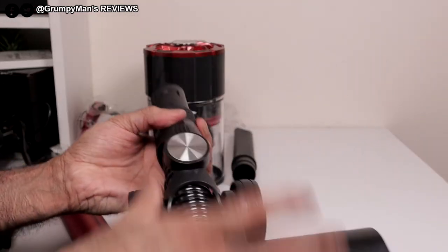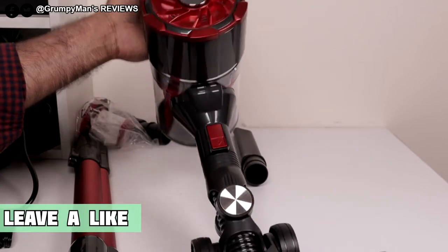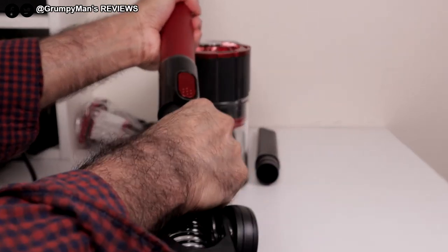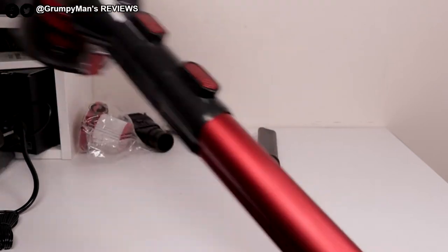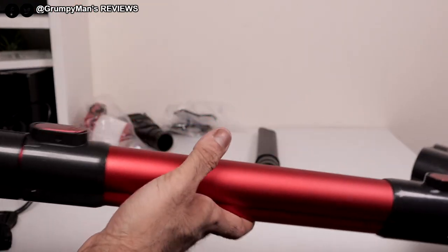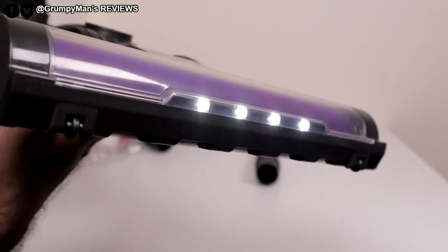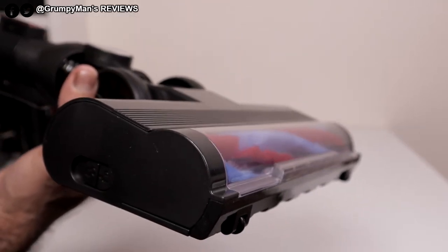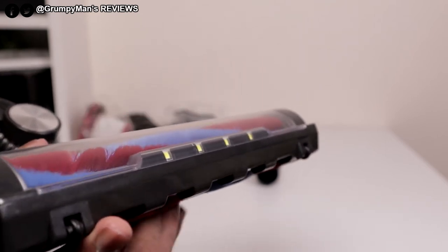The floor head can be fitted directly onto the hand unit, like so, or you could put it on the wand. To remove that, push the arrow there. So you could do your stairs by putting the floor head directly onto the hand unit, or you could do it like this. If I just turn it on, you'll be able to see the lights from the front. I like the fact that it's got a clear window at the front, so when you get any hair caught up you will be able to see it and then remove it.